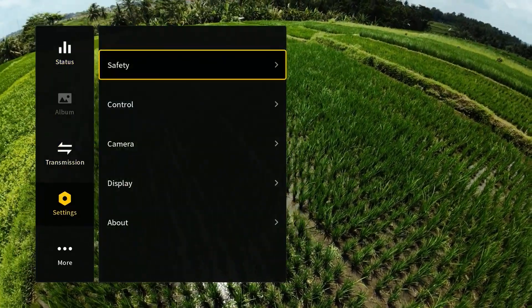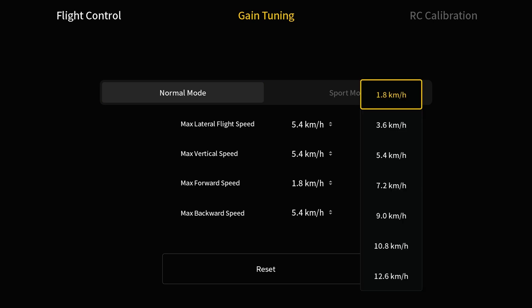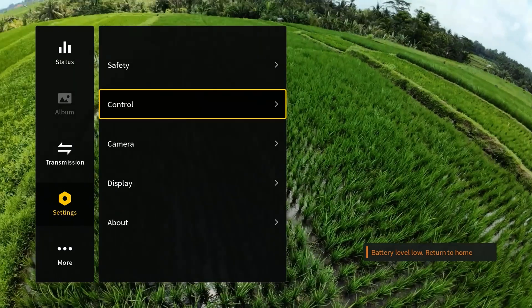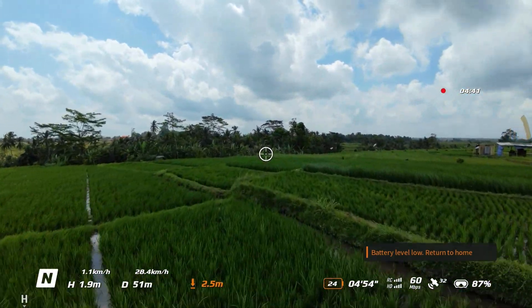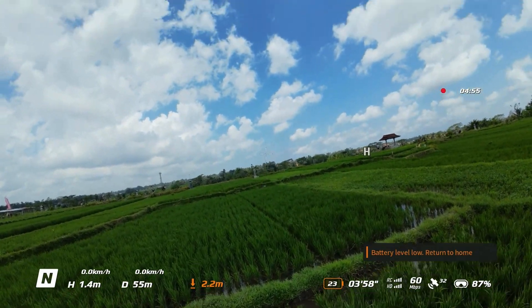Now I'll go back and change that back to where it was. Going back into Settings > Control > Motion Controller > Gain Tuning > Max Forward Speed, I'll change this back to 28.8 km/h. Now if we pull the trigger you can see we have a much faster forward movement speed.